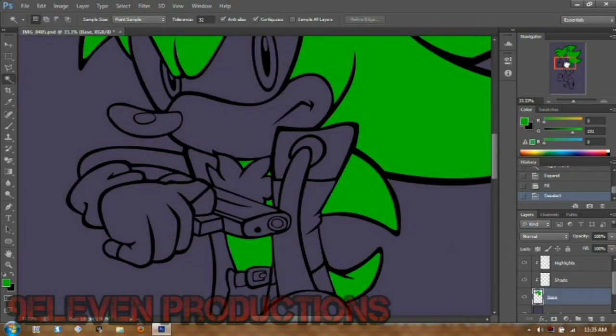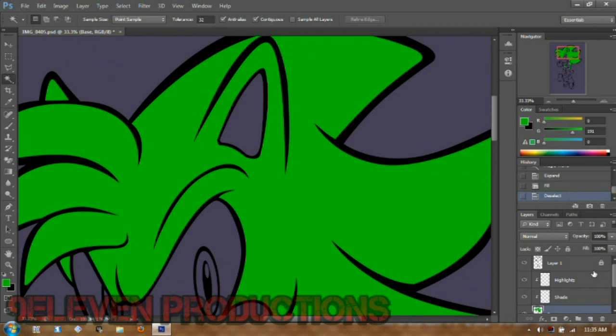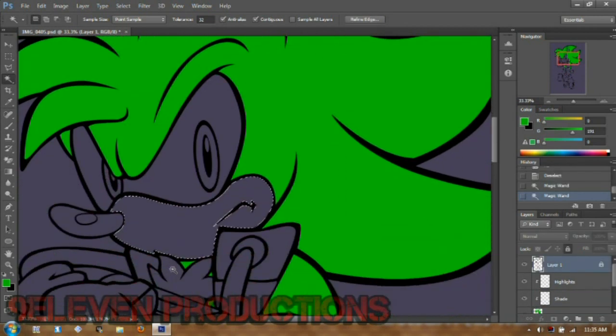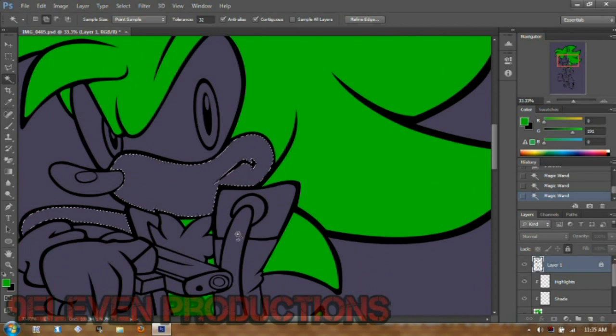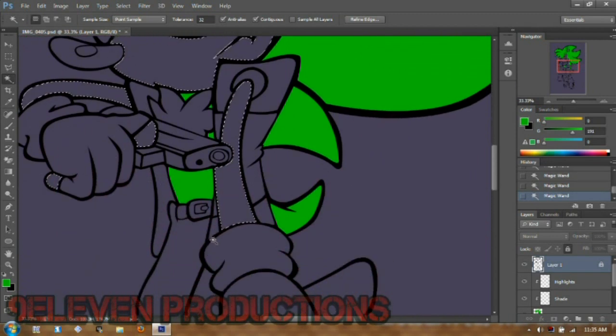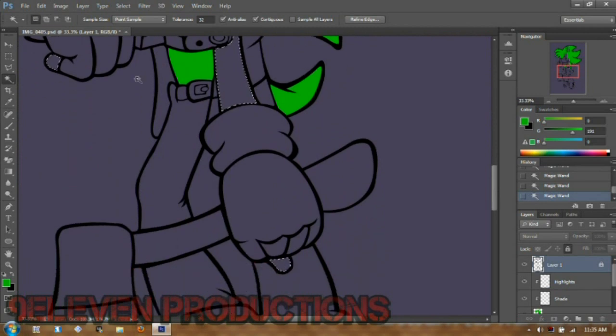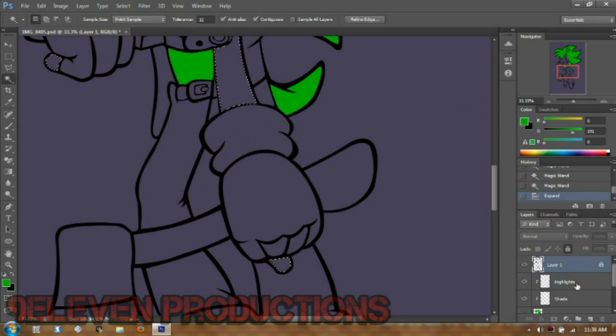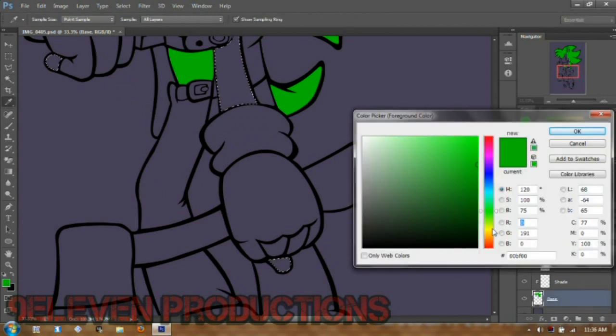Alright, this is phase two: basic coloring and base layers. I have my layers set up like this — base, then a shade layer above it masked to the base, and a highlight layer above that. You have the shade layer set to multiply. Then you just go to your line art, select the areas, and add your base color.